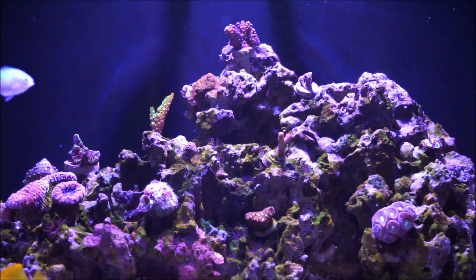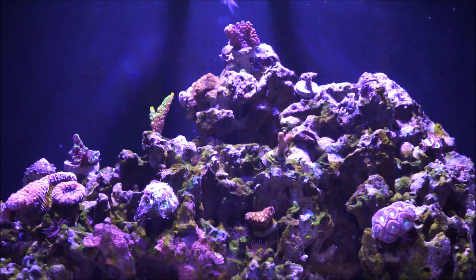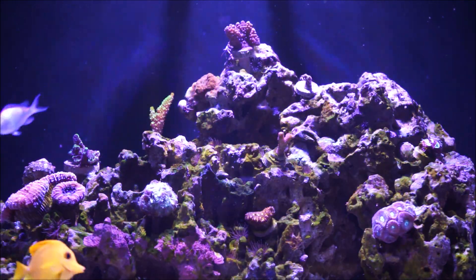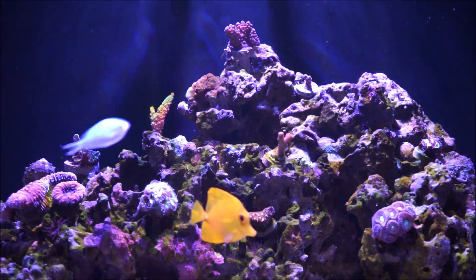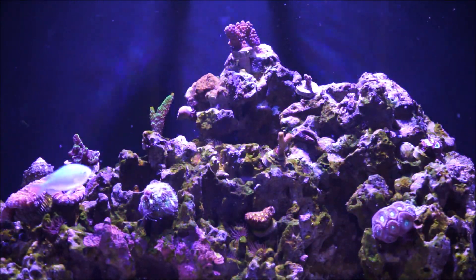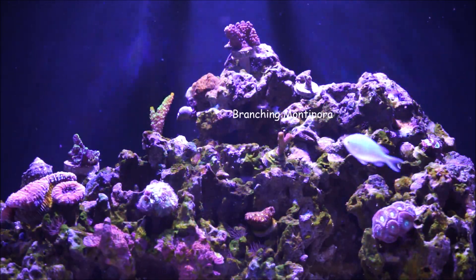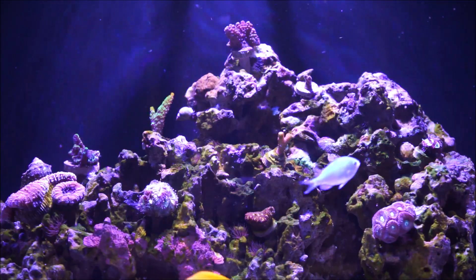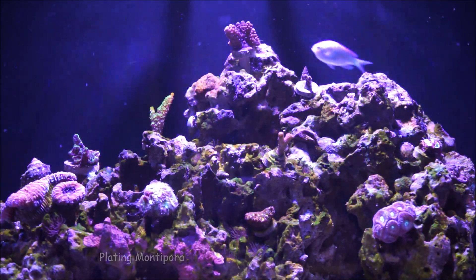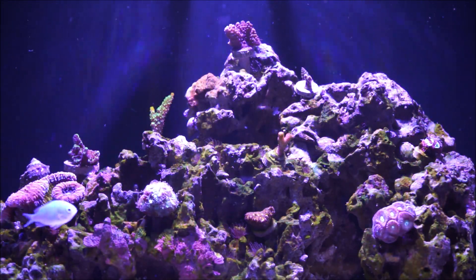When it comes to Montipora, the Montipora growth patterns can be a plating form, a branching form — like the one you see on the left, the Spangotis — or an encrusting form. Branching, of course, would be the Bubblegum Digi that I have. And then the plating would be contributed to the Red Cap that I have on the lower section of the tank as you're viewing this video.